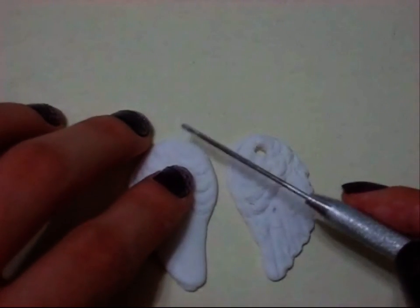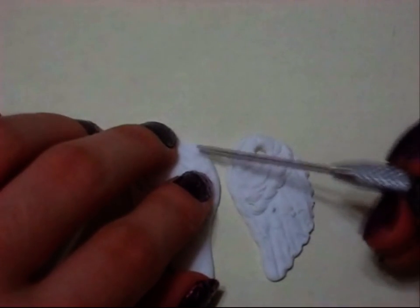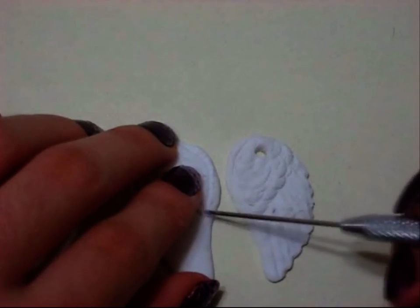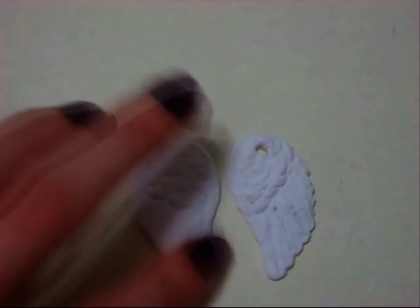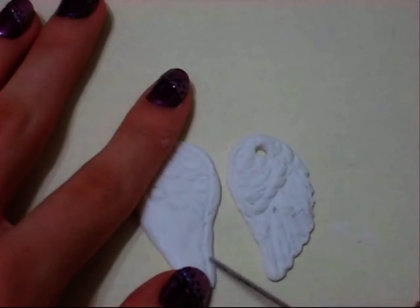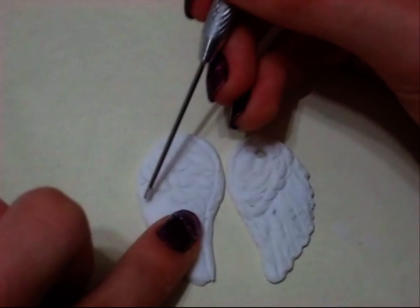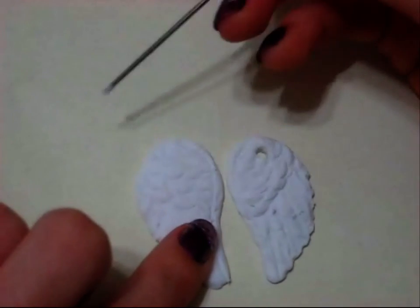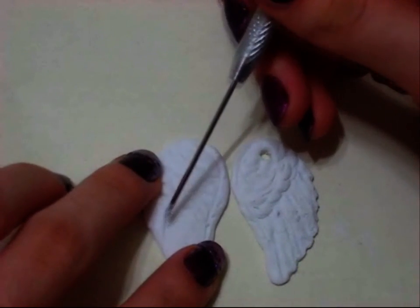Taking another clay tool — you could use a toothpick because this isn't really sharp — I'm denting it even more and making a line from the middle of the top part all the way down. This is going to be the first feather for the bottom part. I'm just making a bunch of lines to separate the feathers. Anything works for this; a toothpick could work perfectly.